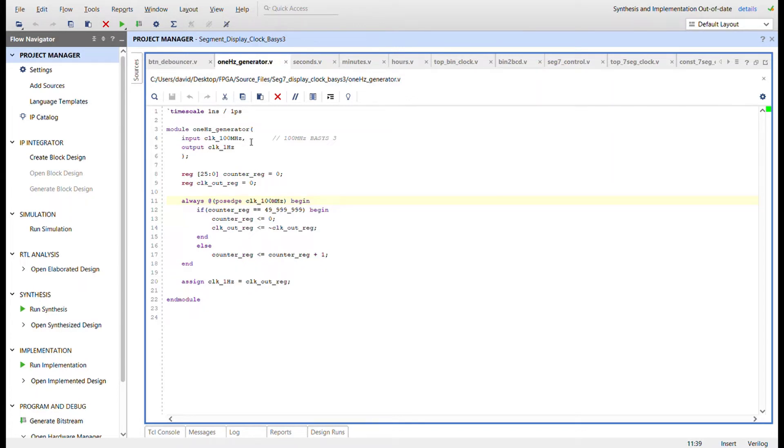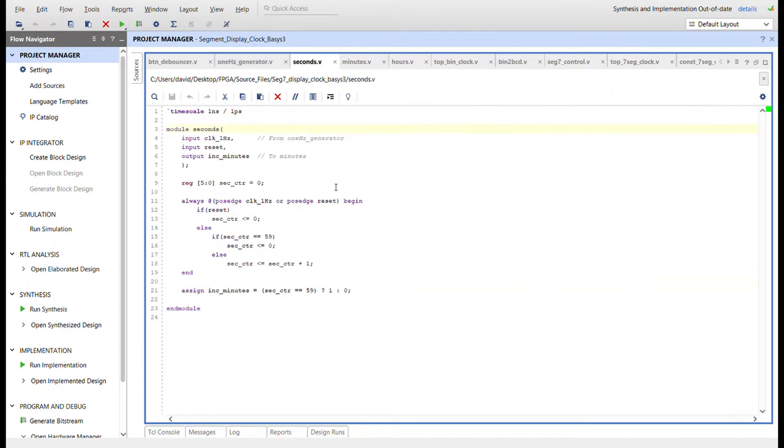I need a 1Hz generator, so this is where we take the 100 megahertz signal from the Basys 3 and convert it to a 1Hz signal. You need a counter big enough to hold half the incoming value — so 26 bits — and a register that we toggle to create the 1Hz signal effect. On the positive edge of the 100 megahertz clock, the counter increments until it reaches half of 100 megahertz, then resets and toggles the output register, which is tied to the clock_1hz output wire.